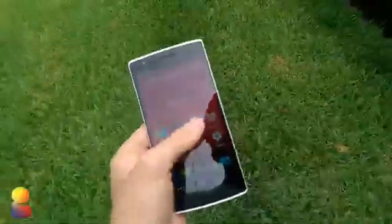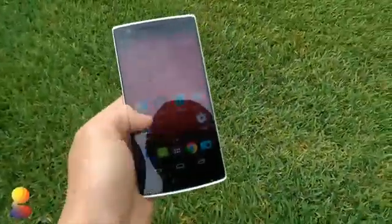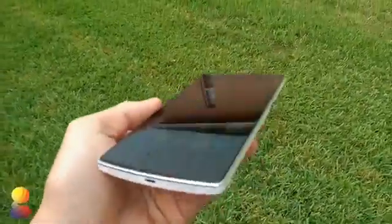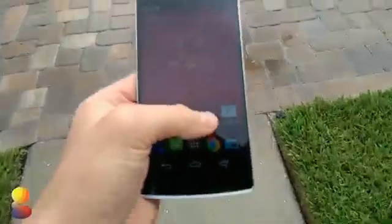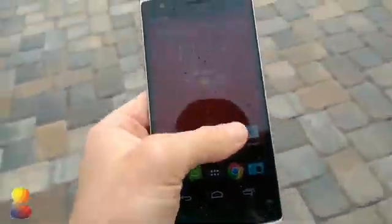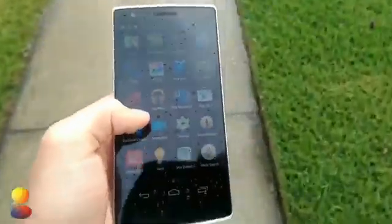Here is the OnePlus One — earlier it was really pouring bad but now it's slowed down a bit. The OnePlus One seems to be holding up really well in the rain. You can see there are quite a bit of droplets on it and you can still use the screen, which is good. On a lot of other phones, like the S5 if you watched the waterproof video, you really have to wipe down the screen in order to continue using it, but it doesn't look like we have that problem here.